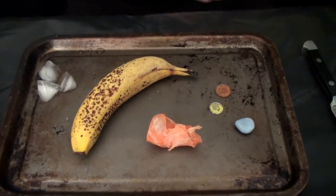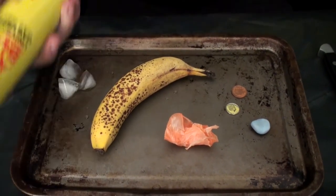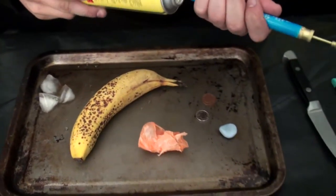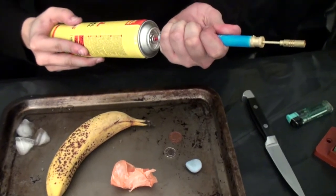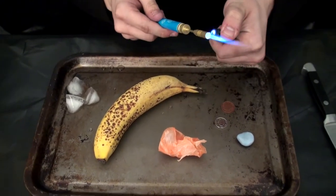So the first thing to do is make sure that your butane torch is full. This is my preferred brand — Bull brand, very good, very powerful, very potent. So we fill them up and you hear the pop, that's all you need. We set the torch a-blowing.